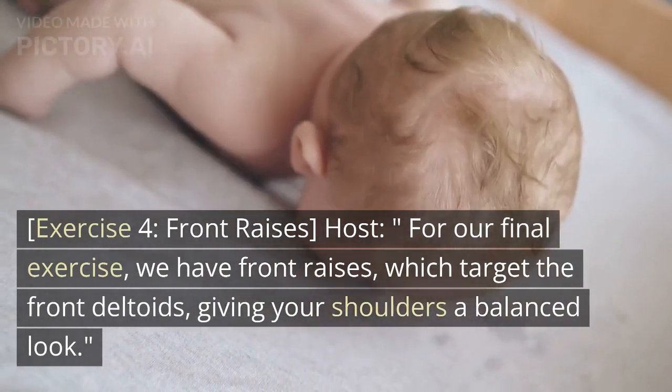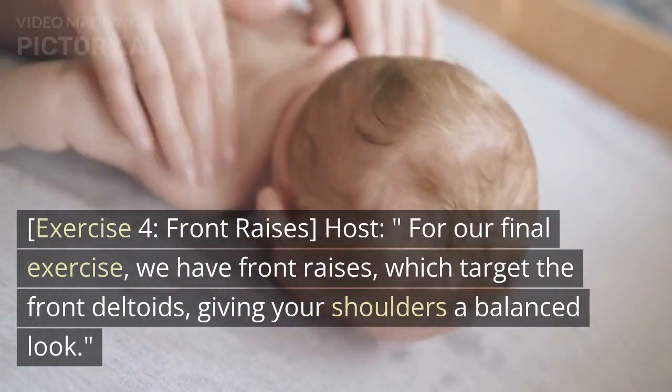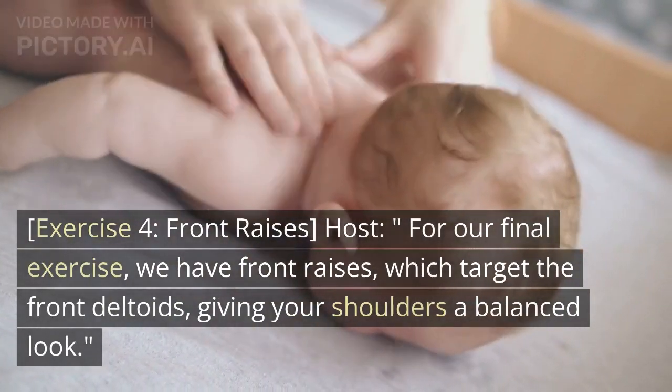Exercise 4: Front Raises. For our final exercise, we have front raises, which target the front deltoids, giving your shoulders a balanced look.